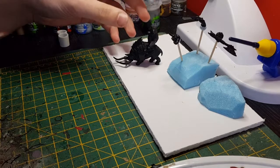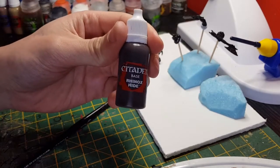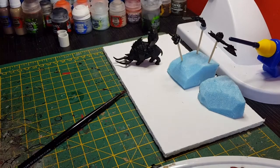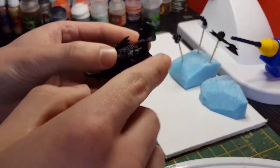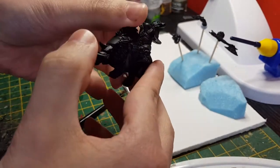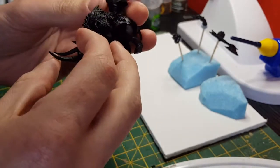Alright, so that's the list. I'm going to start with the first colour now, which is Rhinox Hide. This will be the base coat for the skin of the boar, the wolf pelt, boar's fur — anything like that.